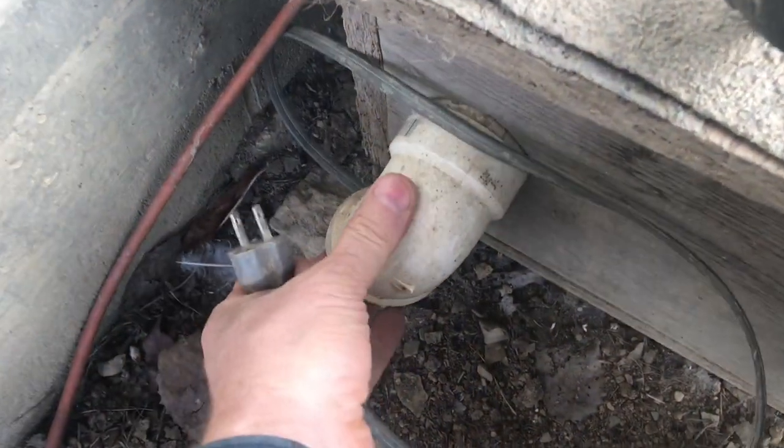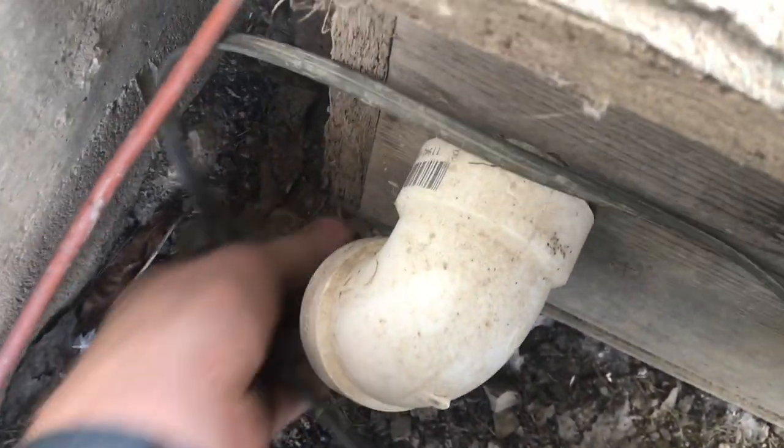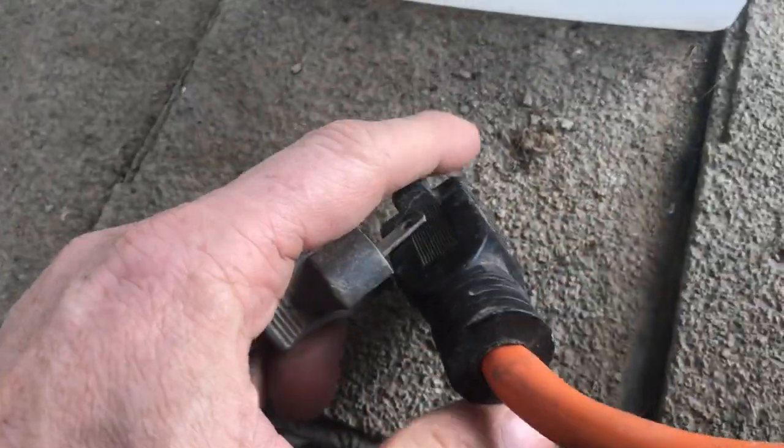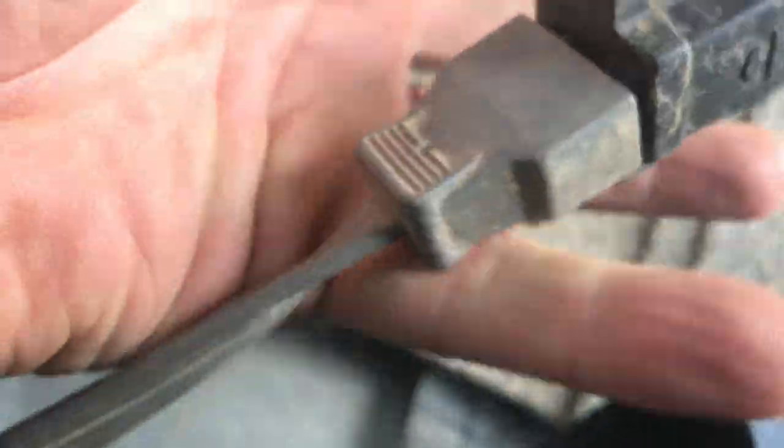I just wired it up with an electrical box and a cheap light socket. This PVC elbow keeps the cord nice and protected and dry. Then I hook everything up with an extension cord.